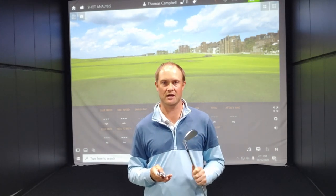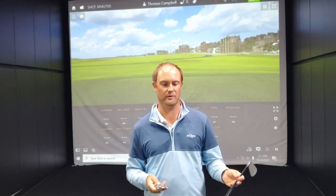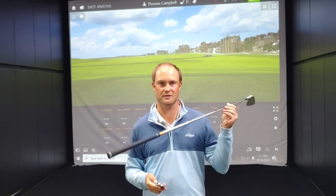So we've got an exciting test today. I'm going to hit 10 shots with both the T100S and 10 shots with the T100, and we're going to compare some data and see the differences. For today's test, I'm going to be hitting with the Project XLZ 6.5 golf shaft. I'm really excited to get after it, so let's get some shots.